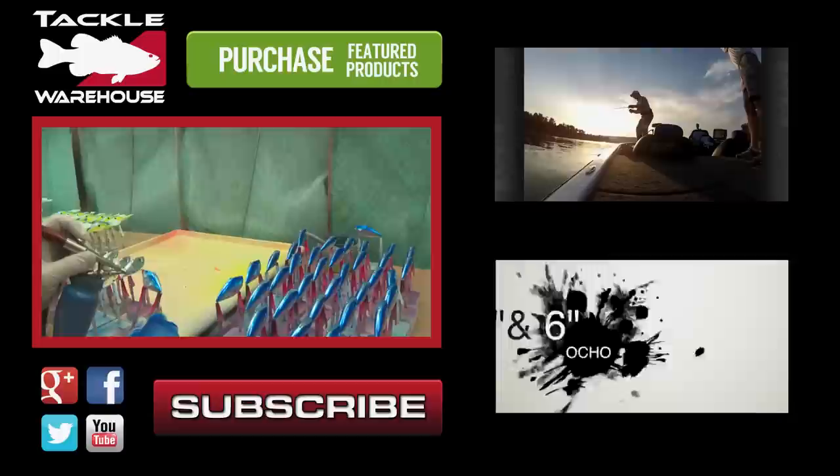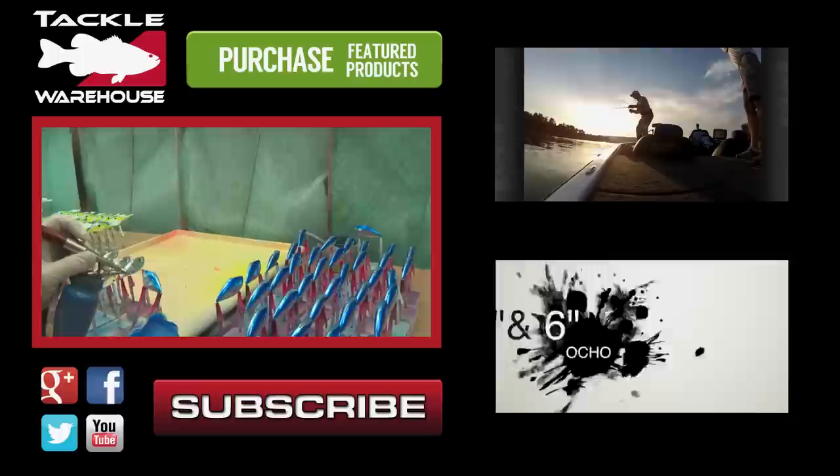Taking baits from their raw goods stage to a finished packaged product, this process requires— Man, look at that big old fish right there. Golly. We have the 6 inch Ocho paired with that.